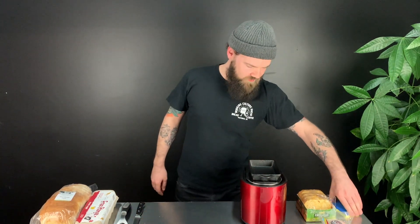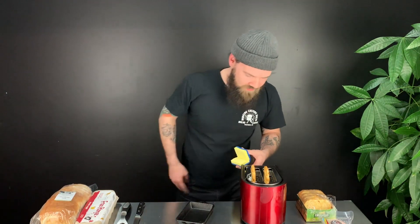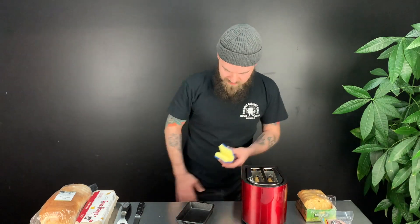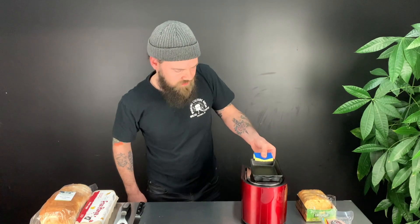The hash browns have popped for the first time. We're going to take a look at them, see how they're doing. Real careful — this puppy heats up pretty hot. They're getting there, but it's going to take another pop. Not quite toasted yet, and that's really what you want — that golden brown. So we're going to pop that down again and put the skillet right back on top.